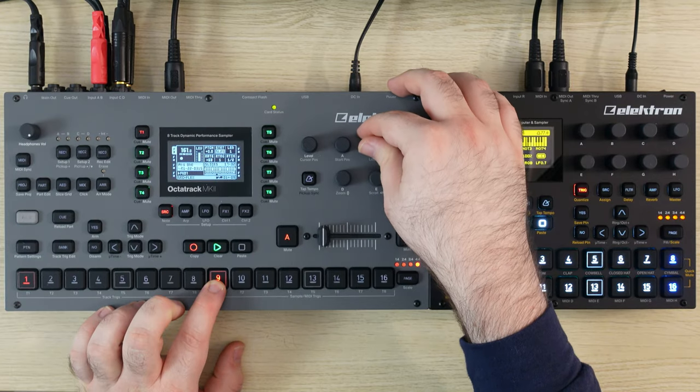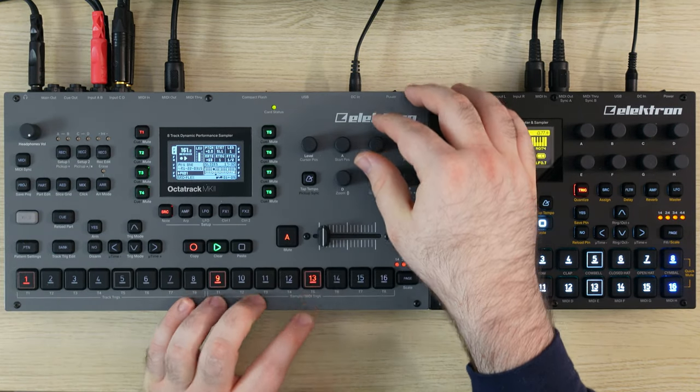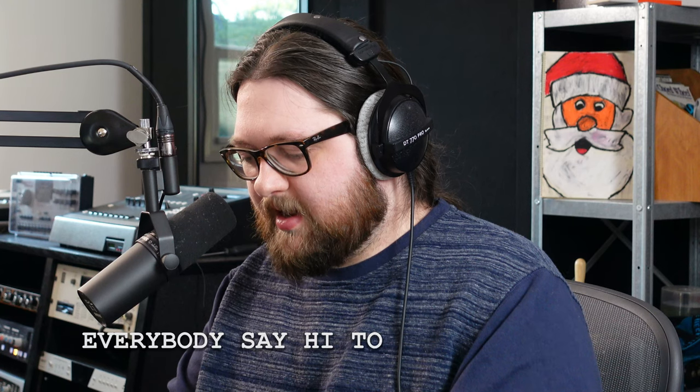That's a good loop, and then probably like this. So now we have a loop here. I want to get drums in first so I can start to feel how everything's gonna be. I might do this — I got lucky, like the third drum loop. This is gonna be dirty. This is the drum loop, everybody say hi to the drum loop.